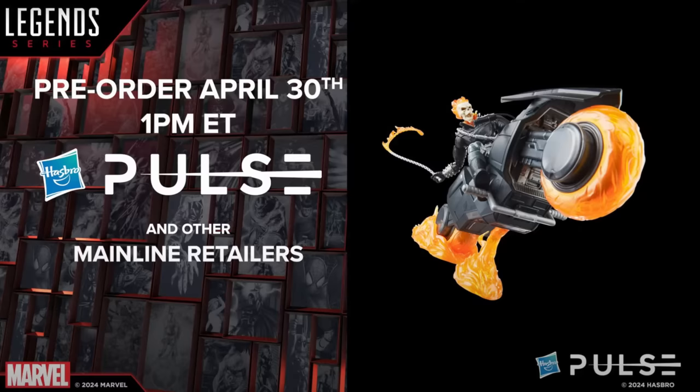They also showed off the packaging, which looks pretty good. It doesn't look crazy different or anything — it looks nice, a little fresh, with a little bit more patterns sprinkled throughout.